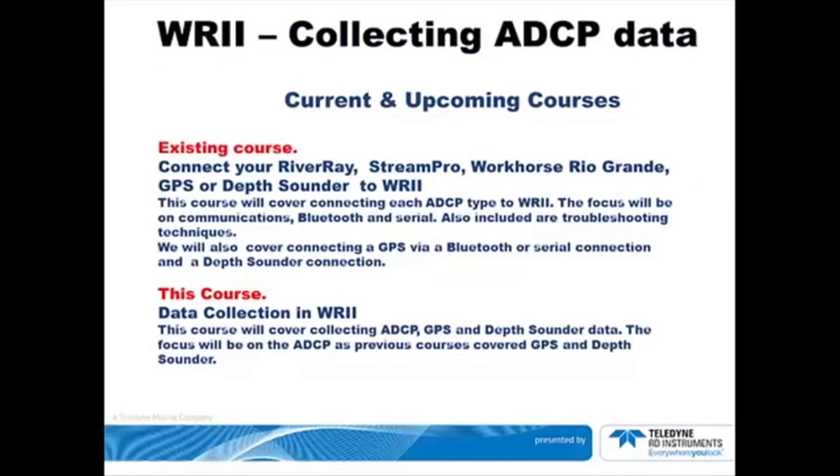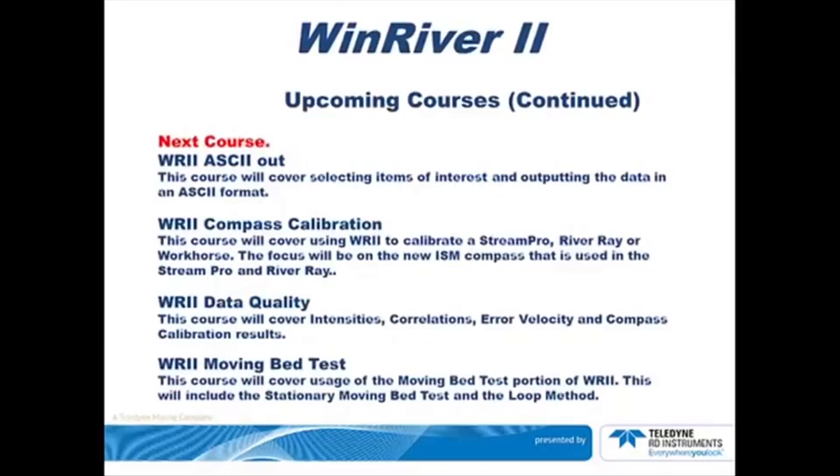This course was regarding data collection and we have some upcoming courses. The next one will be ASCII Out, followed by Compass Calibration, then Data Quality, and finally Moving Bed Test. I'll give you a moment here in order to read the details on any of the courses that might be of interest to you.